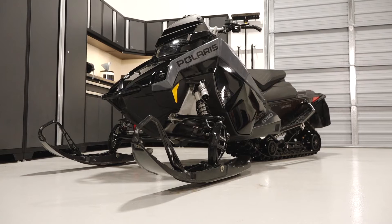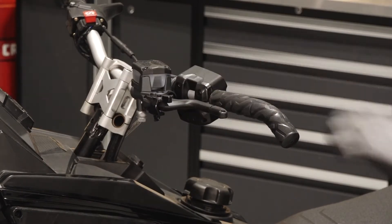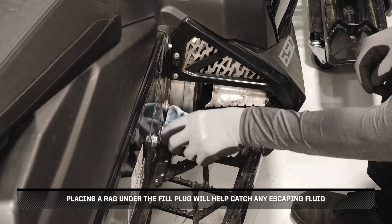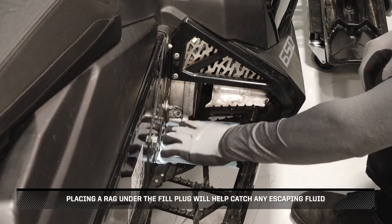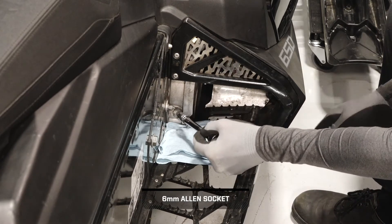Ensure the vehicle is on a flat, level surface. Set the parking brake. Clean the area around the fill plug. Placing a rag under the fill plug will help catch any escaping fluid. Remove the fill plug and set aside.